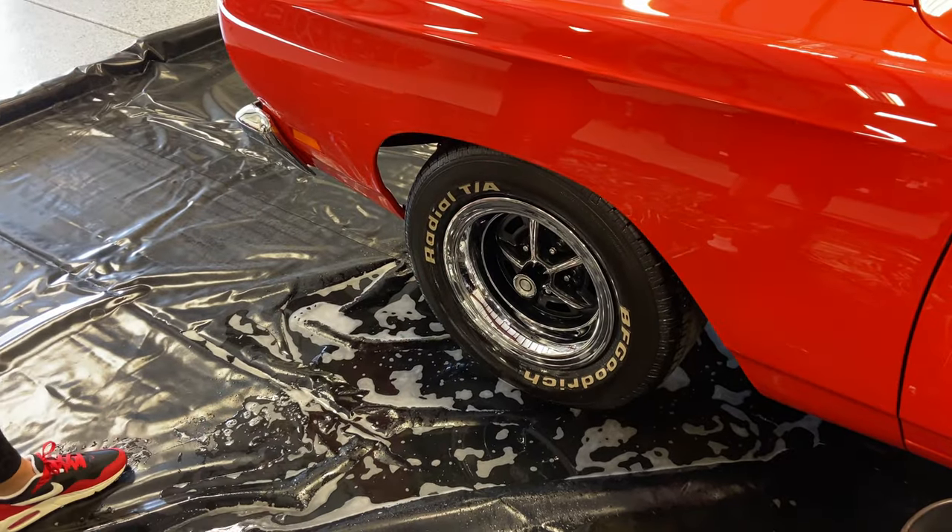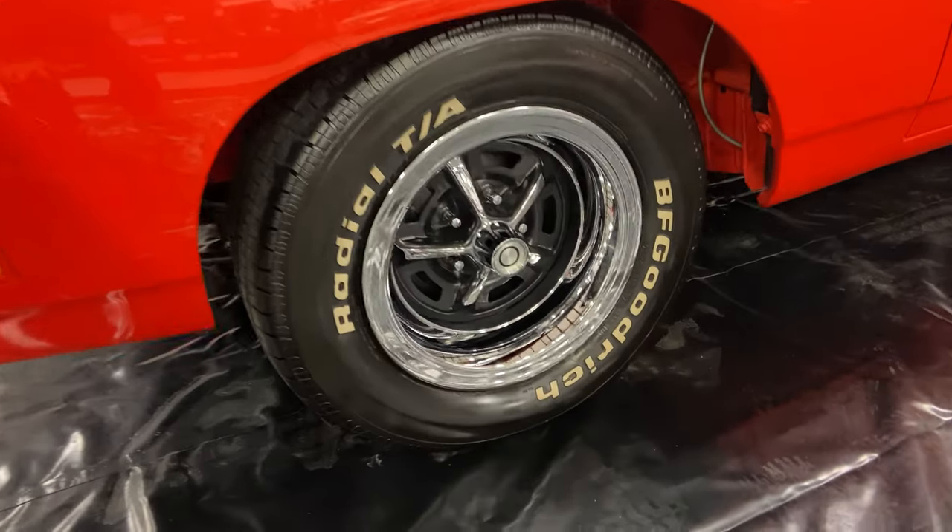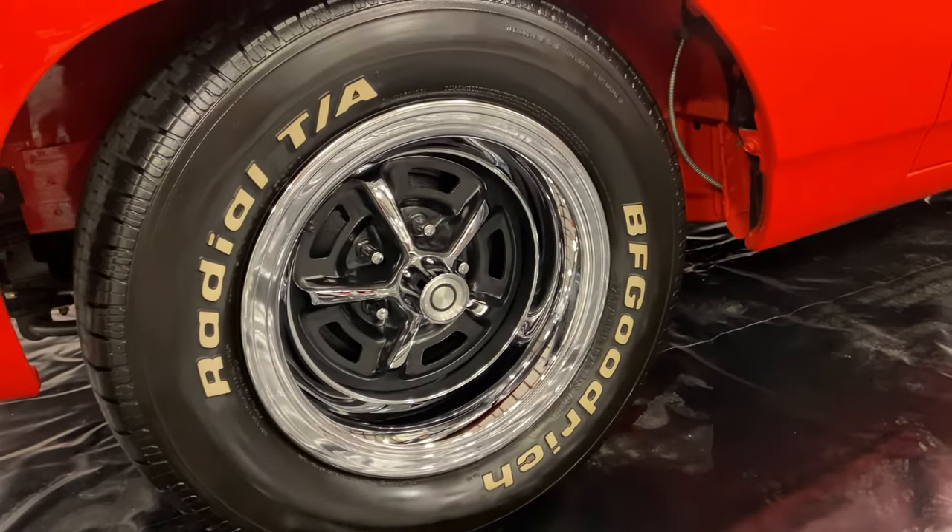There you go — Brake Buster and Wipe and Shine for cleaning the show car tire. We will come back at the end and show you what it looks like in 10 minutes.